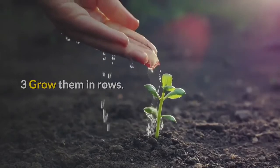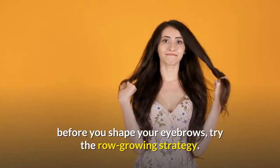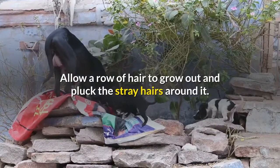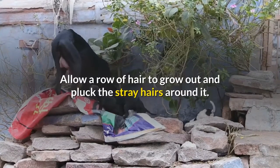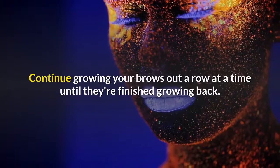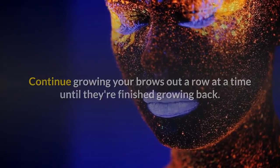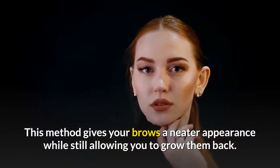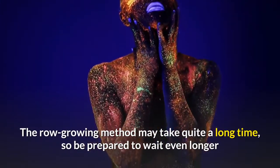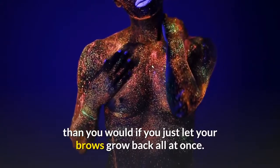Three: grow them in rows. If you can't stand the idea of letting all your hairs grow out before you shape your eyebrows, try the row growing strategy. Allow a row of hair to grow out and pluck the stray hairs around it. When the row is finished growing in, start on the next row. Continue growing your brows out a row at a time until they're finished growing back. This method gives your brows a neater appearance while still allowing you to grow them back. The row growing method may take quite a long time, so be prepared to wait even longer than you would if you just let your brows grow back all at once.